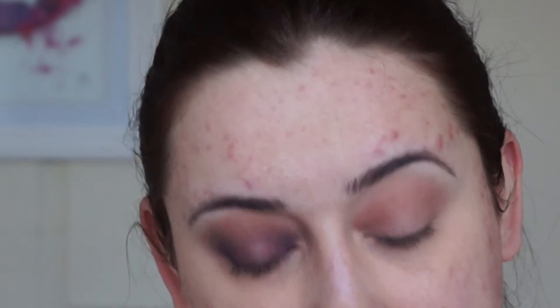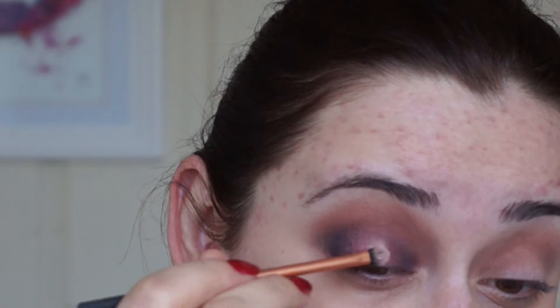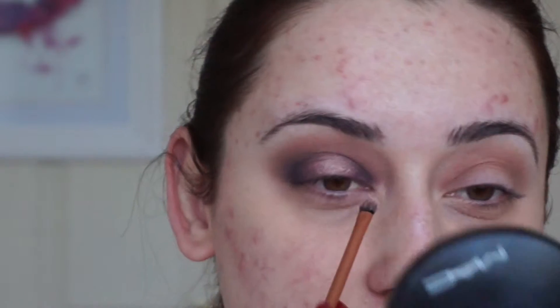I'm taking MAC's A Natural Flared — this is the Extra Dimension Eyeshadow and it's a lovely metallic pinky shade. I'm going to pop a tiny bit of Duraline onto the brush and then dip it in the eyeshadow, and place that right in the center of the lid, feathering it gently over the other colors. I'm also going to pop a little in my inner corner just to brighten it up.